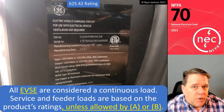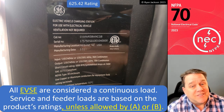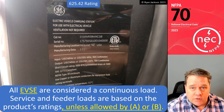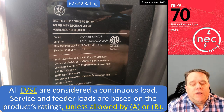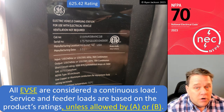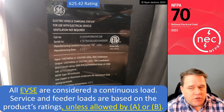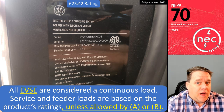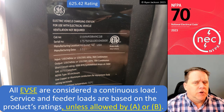625.42 is where I'd like to start, although the code is the same with or without this section. It says all EVSE — electric vehicle supply equipment — are considered a continuous load. The code uses the phrase electric vehicle supply equipment, and the slang term is car charger. If you want to call it a car charger, call it a car charger. But technically, the charger is inside the car; what we supply and install is electric vehicle supply equipment.